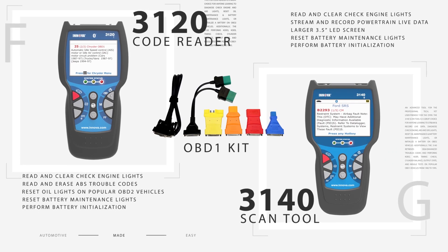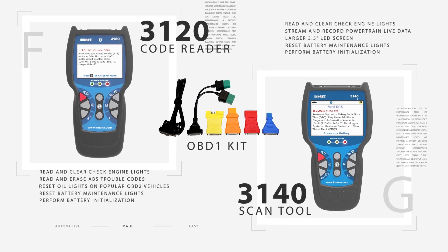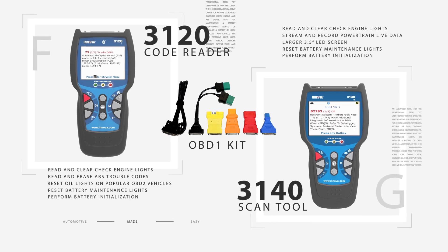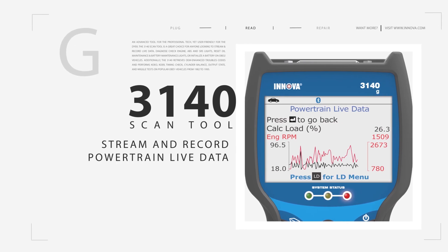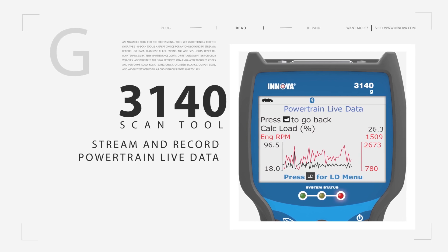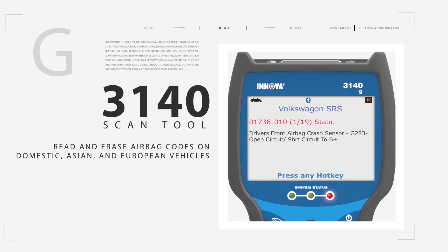The Innova 3120 and 3140 are ideal if you want a tool to diagnose check engine lights on today's newer OBD2 vehicles but also want to work on most older 1982 to 1995 OBD1 vehicles. The 3140 has been upgraded with the ability to stream and record powertrain live data from OBD2 vehicles using its bigger 3.5-inch LCD, and read and erase airbag codes from most domestic, Asian and European vehicles.